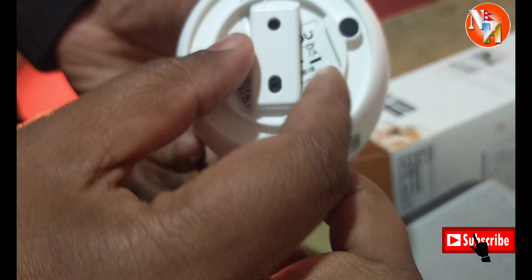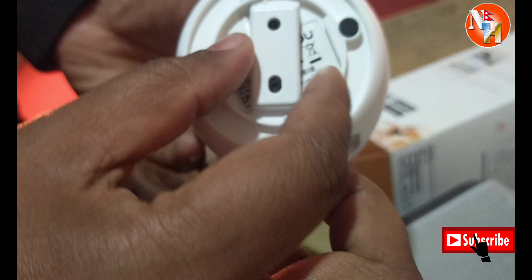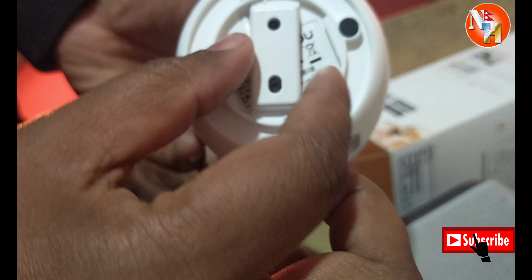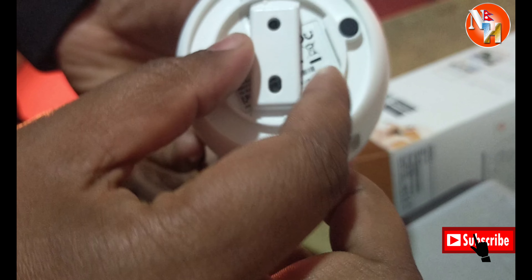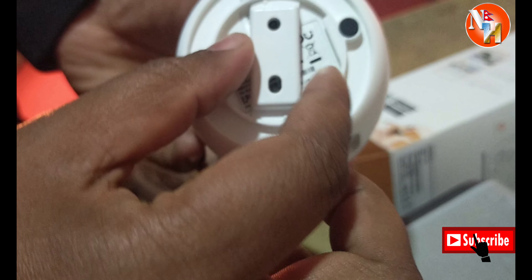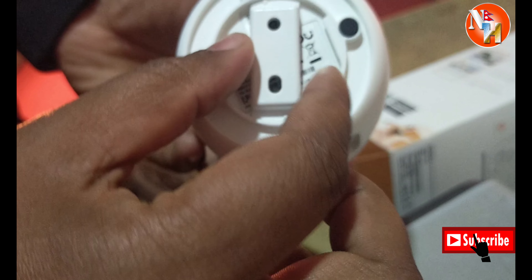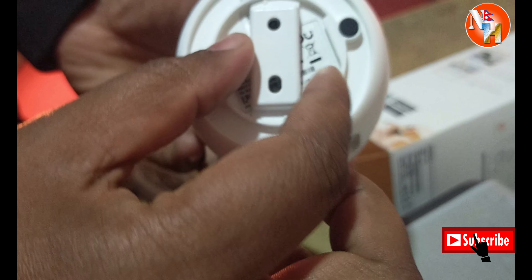Your account has been successfully bound. You can see the camera is now online. There is a cloud storage option — seven days of cloud storage is available. You can monitor the camera live from your mobile.